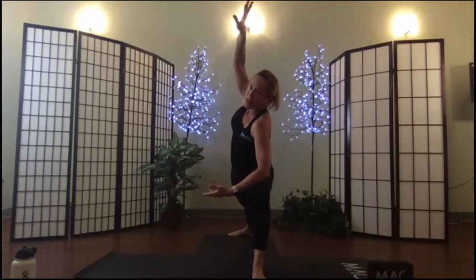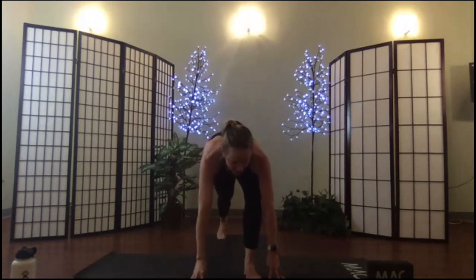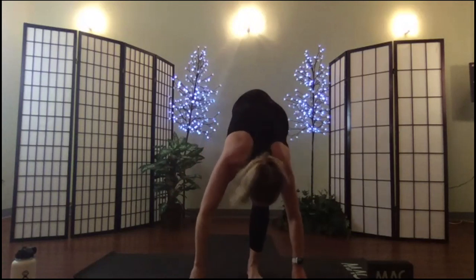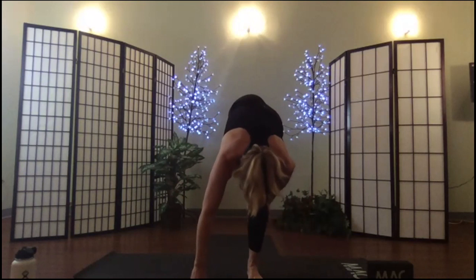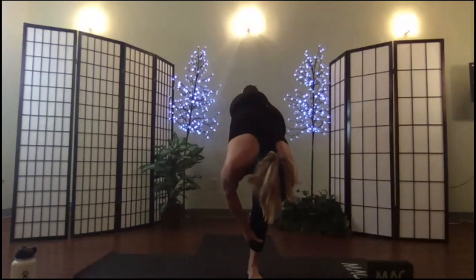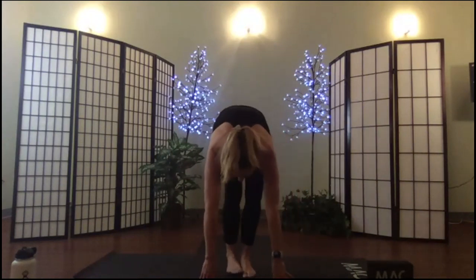Finding your edge, breathe in. Exhale, release into the lunge, hands down, shifting to standing split — body weight comes forward onto the right leg, lift the back leg up, bow the head. Maybe you can lift one arm off, maybe you can lift both arms off. Hands down, step into your fold, sit back in your chair.